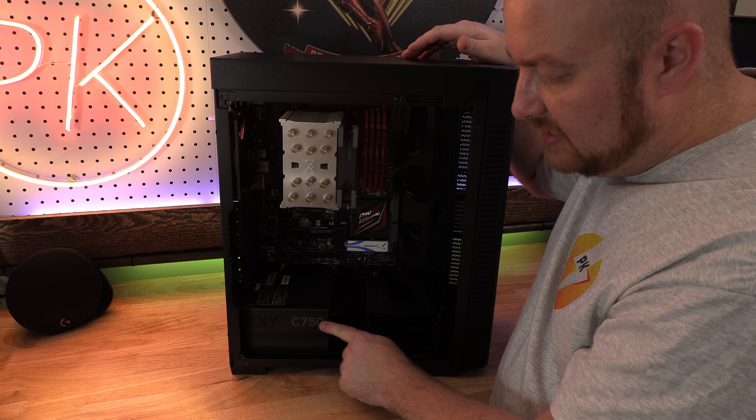We have an NZXT C750 power supply and it is fully modular. Nothing else is going to get hooked up beyond what you see here, and we have to do the graphics card — I do have to get a cable out for it. It's going to use a single cable going right up to the graphics card, so there's no need to go to the back of the motherboard and reroute. We'll just come straight up to the graphics card.